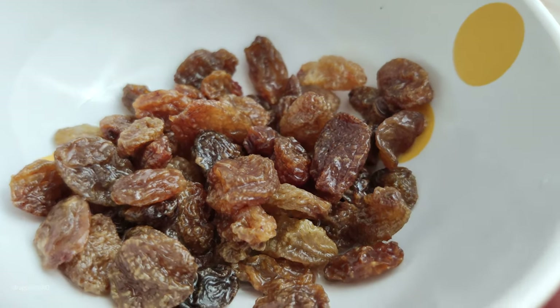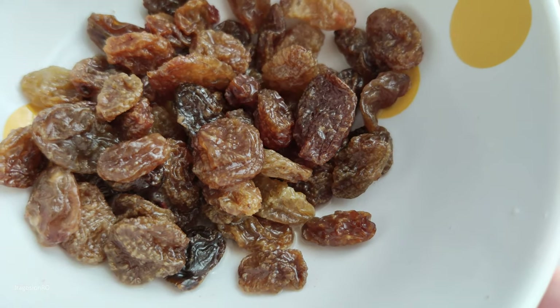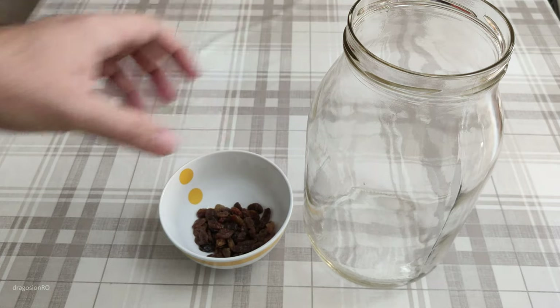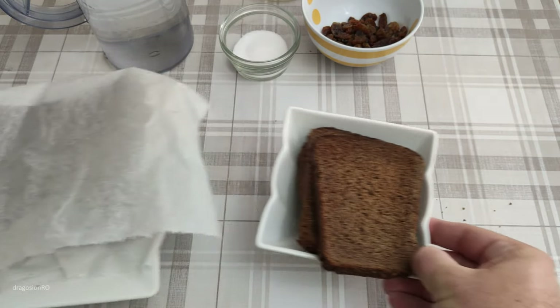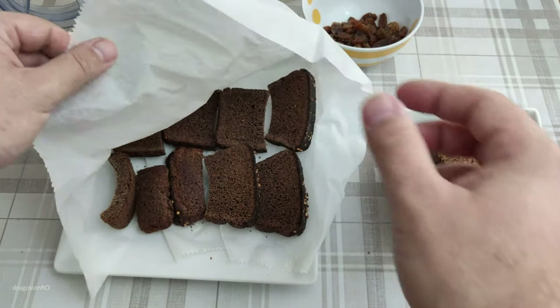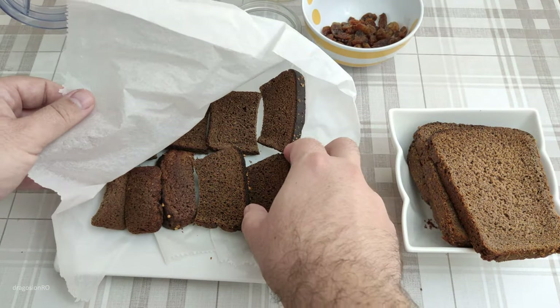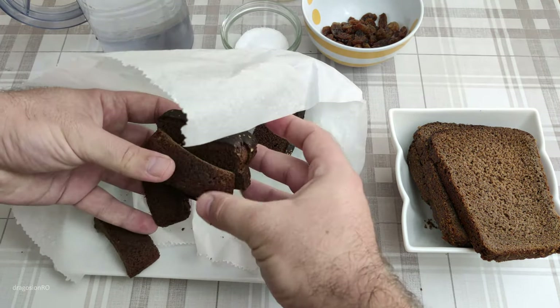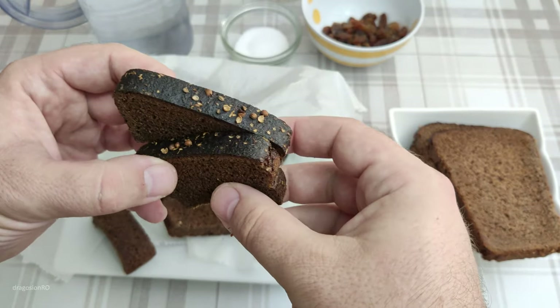This needs a few raisins that you wash before with some nice clean water, and a jar as big as you can have, and some rye bread — preferably dry bread, or you put it in the oven to really toast it really well.